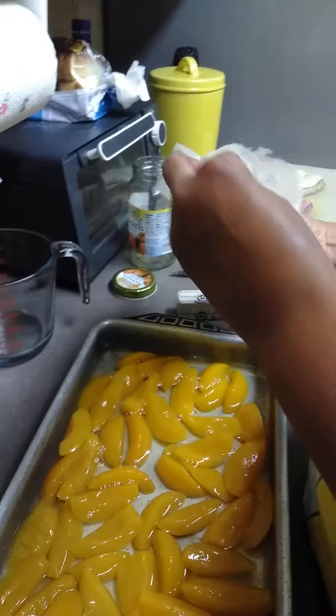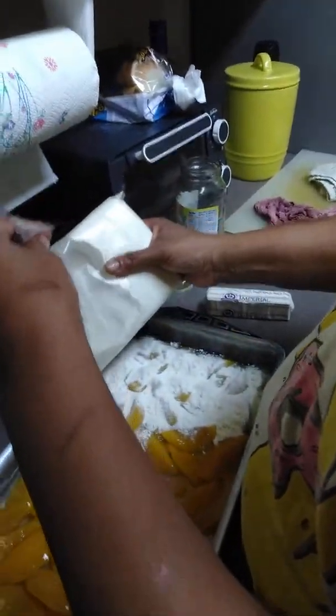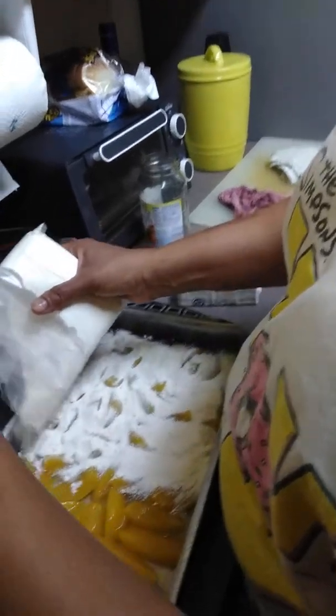Then you're going to take your yellow cake mix, cut it open, and you're just going to pour this right on top of the peaches, evenly. Try to pour it, get it as even as you can, right on top of your peaches.